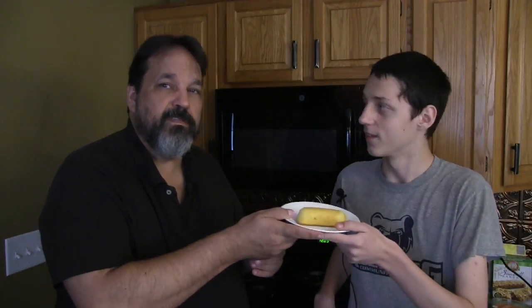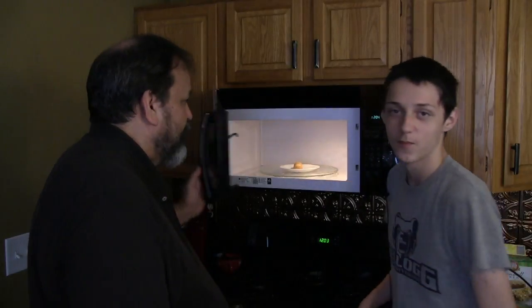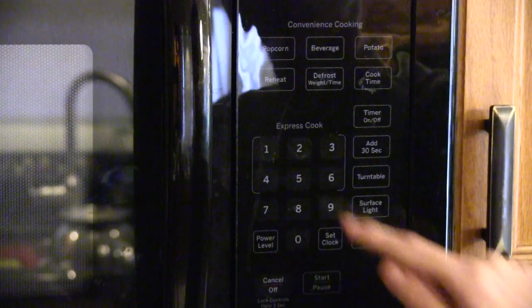Nathan, go ahead and take that. This is definitely one of those things you should not try at home. Well, this isn't my home. Great, we're gold. Okay pop it in there and we'll lock it in. How much time do you think it's gonna take to successfully kill a Twinkie? Let's try five minutes. Okay, set the timer for five minutes and we'll be ready to go.